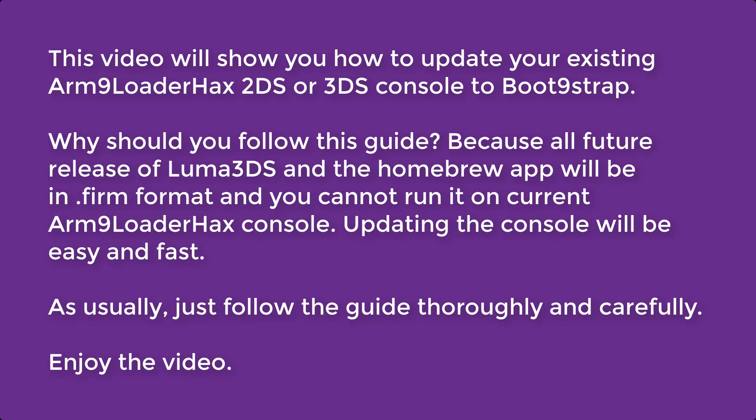Updating the console will be easy and fast. As usual, just follow the guide thoroughly and carefully.